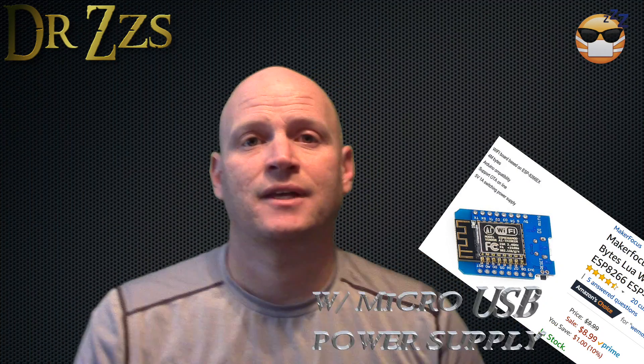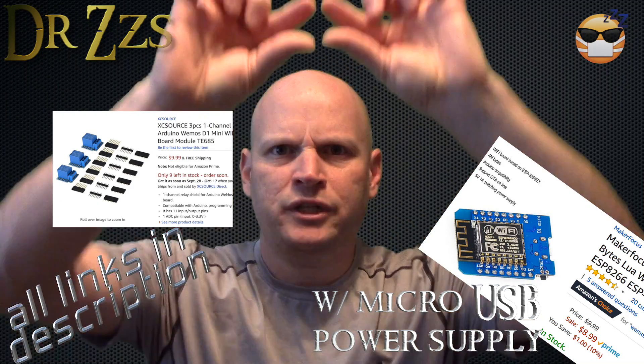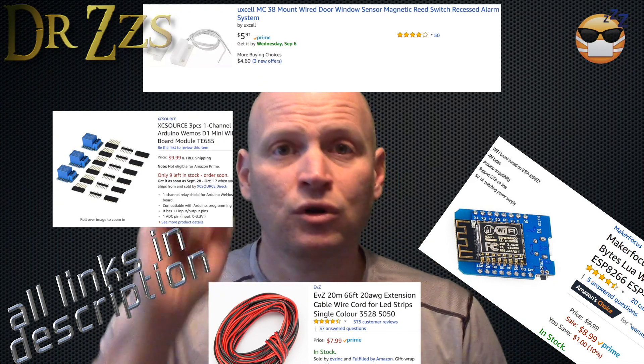To make this magic happen, we're going to need a few things: a WeMOS D1 Mini, a Relay Shield, a Reed Switch, some small gauge wire, and of course, Home Assistant.